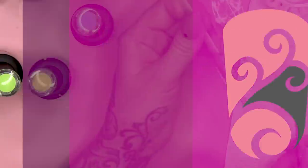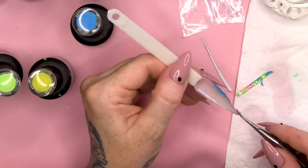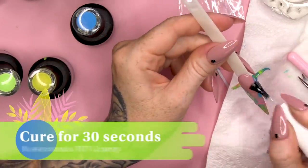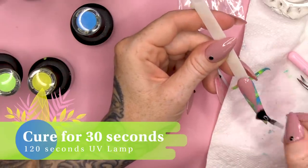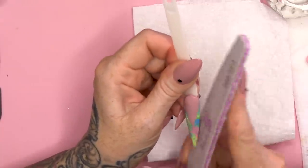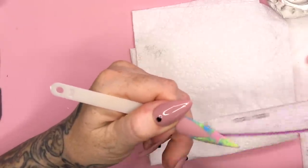Believe it or not, even though it's cured, it will actually cure a little bit more in the lamp because of the underside being quite sticky. What I do now is cut off any excess. Then topcoat with matte - make sure you catch the edges, that's really important. We're just going to neaten those sides where your little transfer wraps around the nail.